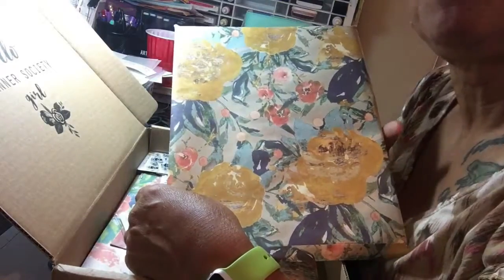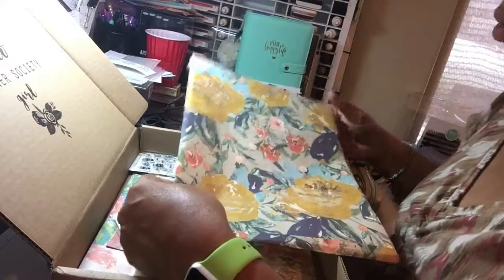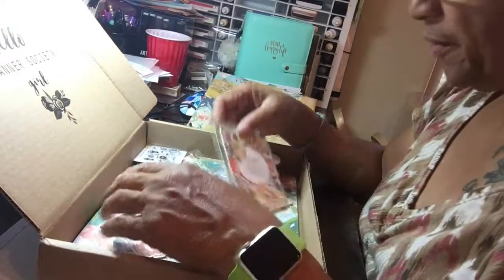Look at that beautiful paper — it's gorgeous, gorgeous, gorgeous. I'm trying to put this up and get a little bit more light. Gorgeous. Okay, cover up the mess a little bit.